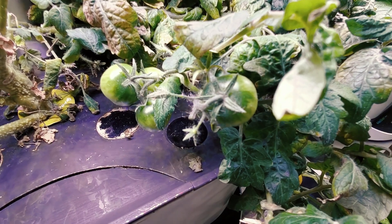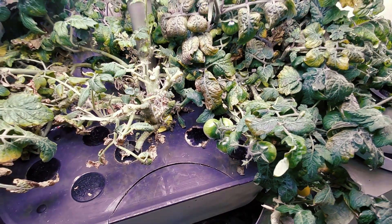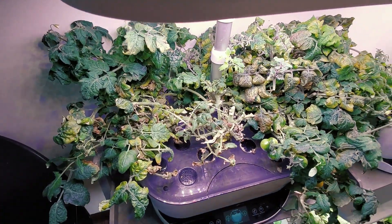These green tomatoes should color up soon. I did pick about 36 more tomatoes off of this set of two plants the other day.